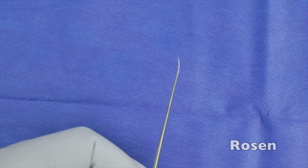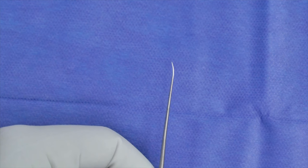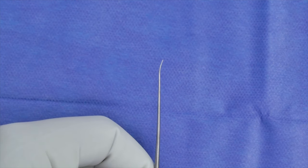This is a Rosen. There are many different ways a Rosen can be bent and different diameters, but it's basically a gently curved pick. This is probably one of the most common instruments that ear surgeons will use for micro-dissection in a lot of different situations.